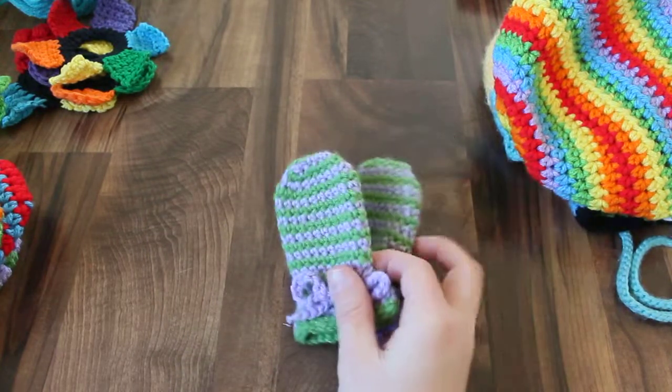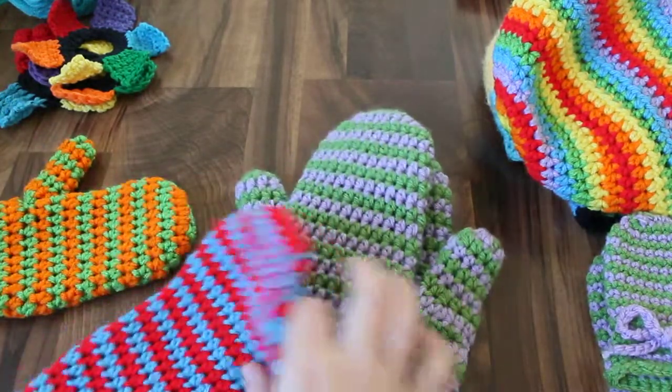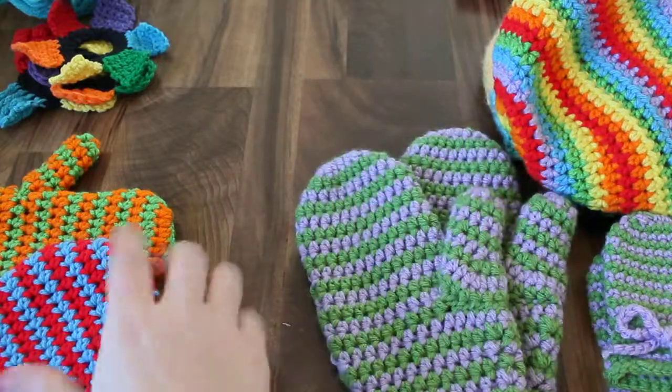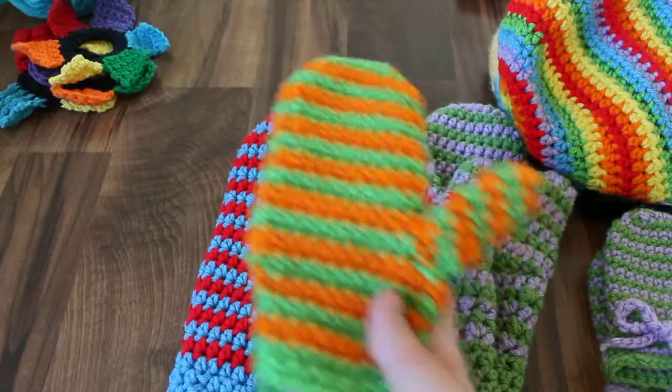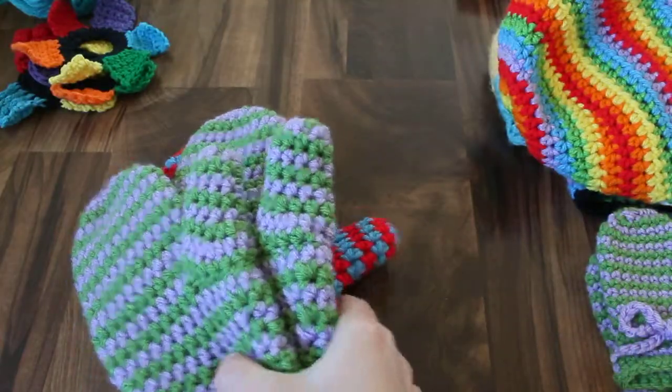Then I made an adult version. This is the medium size I made for myself, and then I made a larger and a child size as well. I only have the prototypes of those, but I have this pair.